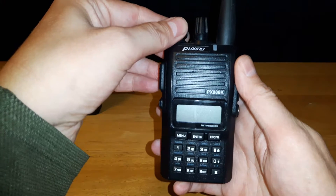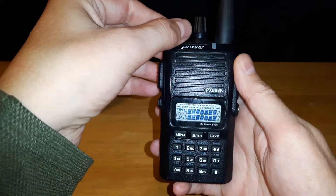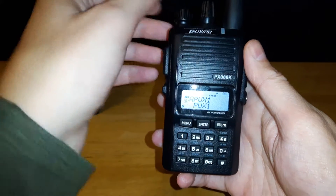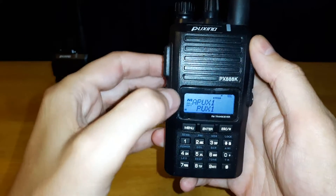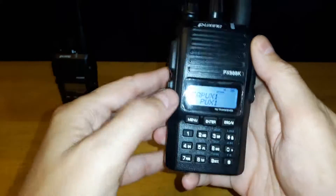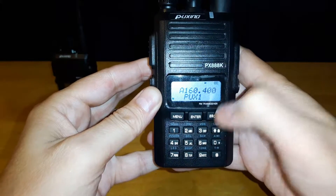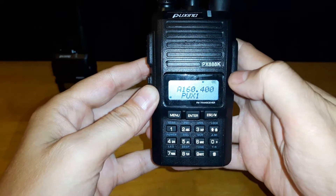First thing, let's turn on the radio. You'll see here at the top there's a big M. What you want to do is hit escape, and once that M is gone, you're good to go.